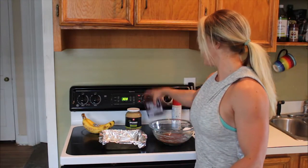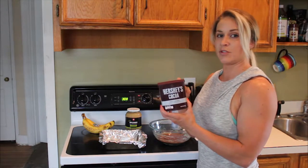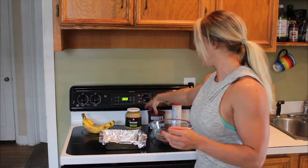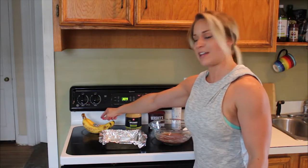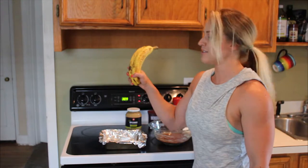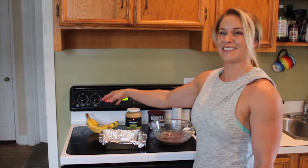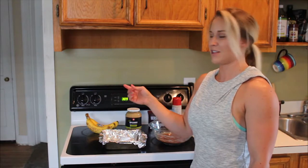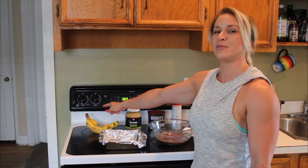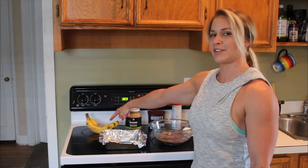Then you will want unsweetened cocoa powder — two tablespoons in your recipe. And two ripe bananas. The more freckled the better. As long as they're not bruised on the inside, that's about how you want them, because the more ripe your bananas are, the sweeter they're going to be. If they still have a green tip and they're too pretty, it's going to be a little bit more bitter.